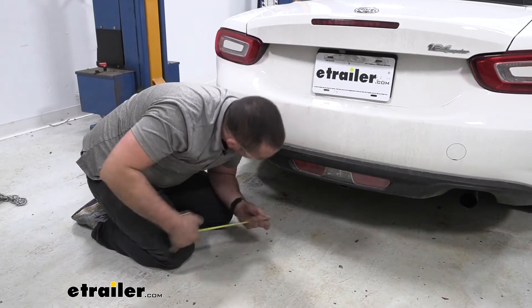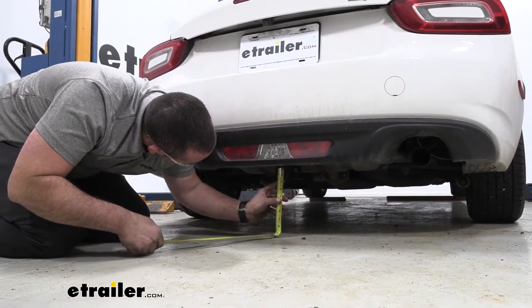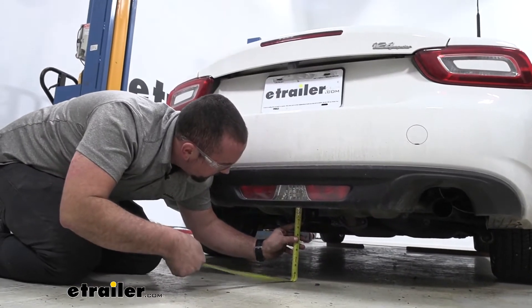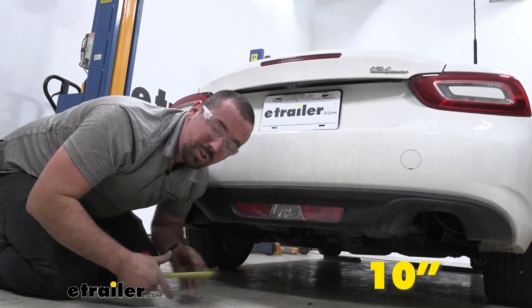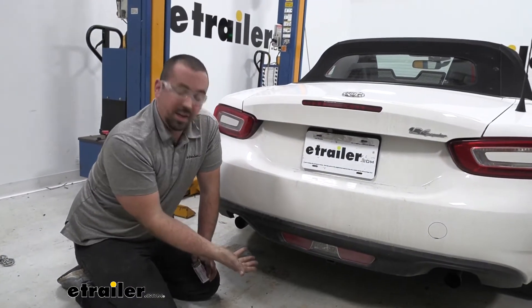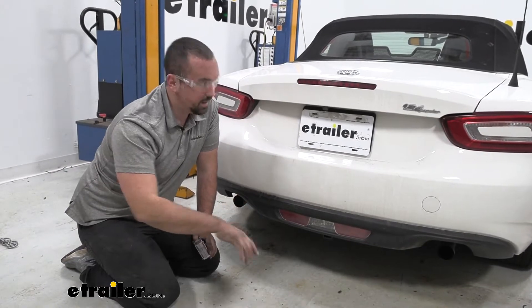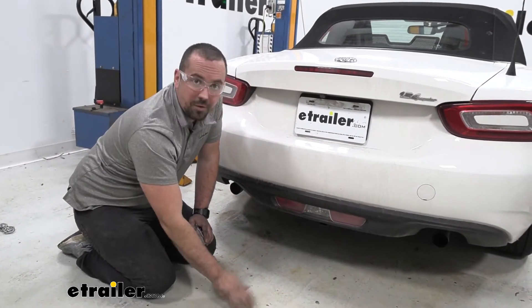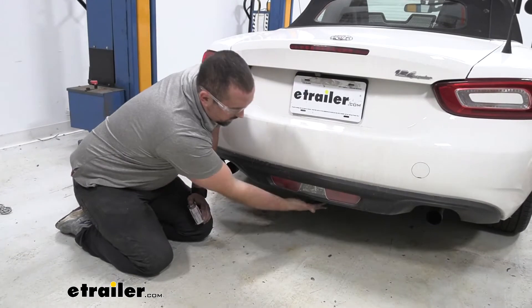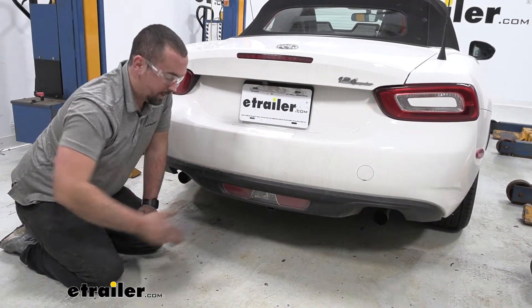Another important thing we need to measure is ground clearance. Measuring from the top of the receiver tube opening to the ground you're at 10 inches, which is pretty low. The main thing you're going to want to be concerned with is not the hitch hitting but your accessories that hang out, especially if you're going up an incline — that's going to cause them to dip down and make contact with the ground. I would suggest trying to find something that has an upward shank to raise it up a little bit.